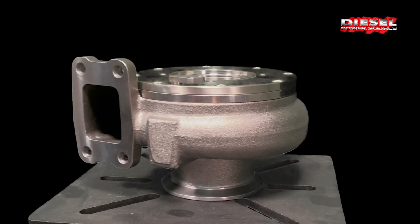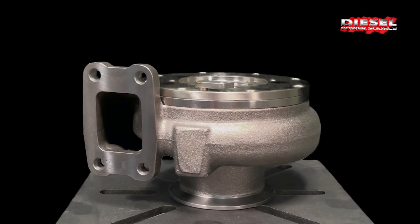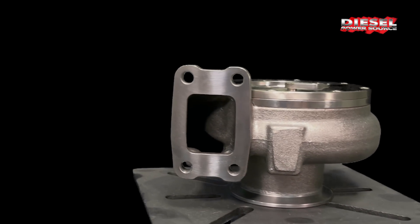Which means, most likely, the turbo is going to fail again. I get calls all the time from customers telling me they're replacing the stock turbo for the second or third time and they're looking for something better. The Turbinator, on the other hand, is made to last and is made for performance.